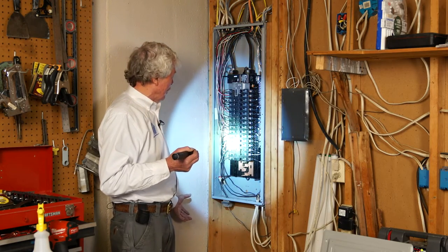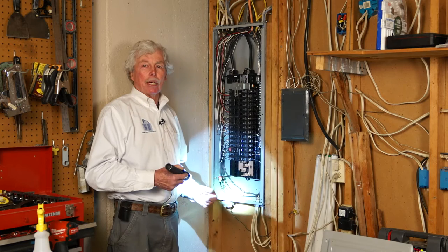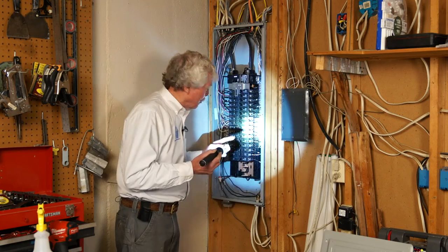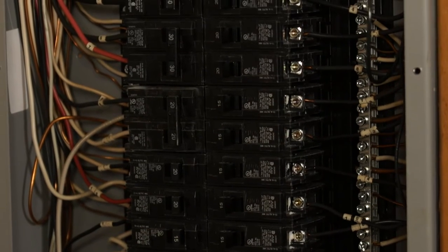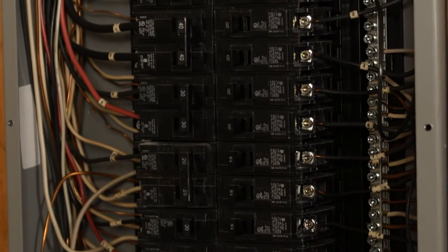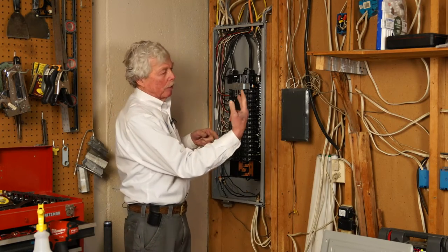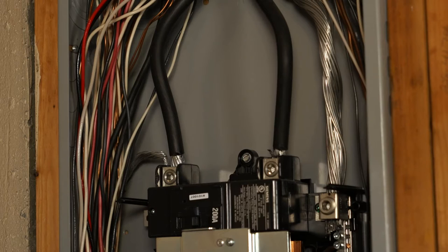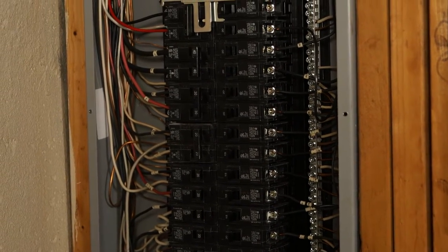The other issue that comes up — agents always ask: Tom, do you have any double taps, any triple taps? What they're asking is: every breaker has a screw, and we only want one wire per screw. When there are two wires on one screw, that's a double tap. We like what we see here.